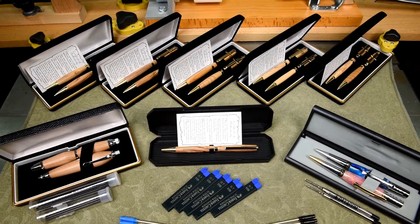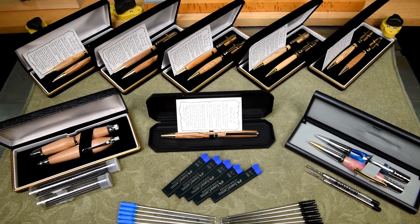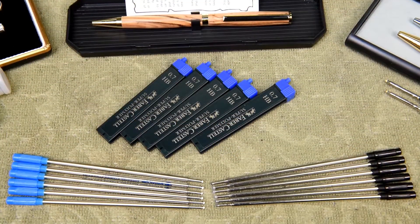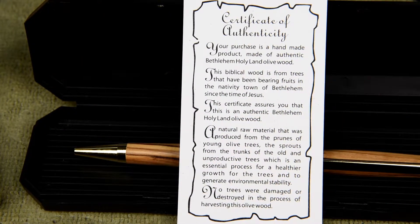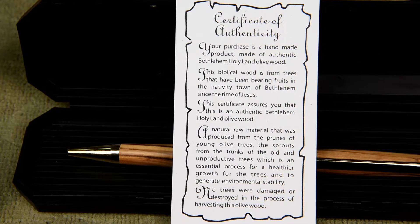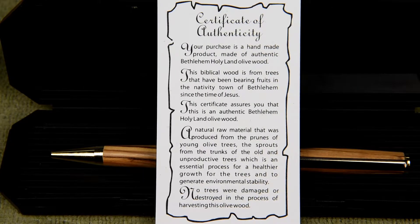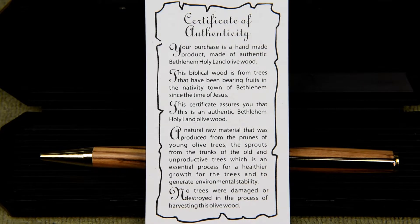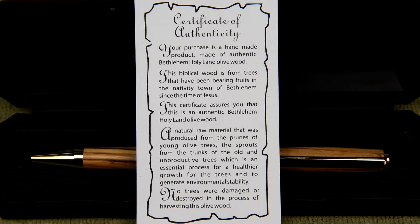Every pen and every pencil either comes with an extra refill or an extra package of leads. Those pens and pencils that I made with the olive wood — the wood came with certificates of authenticity. In other words, it really is Bethlehem olive wood; it came from the Holy Land.